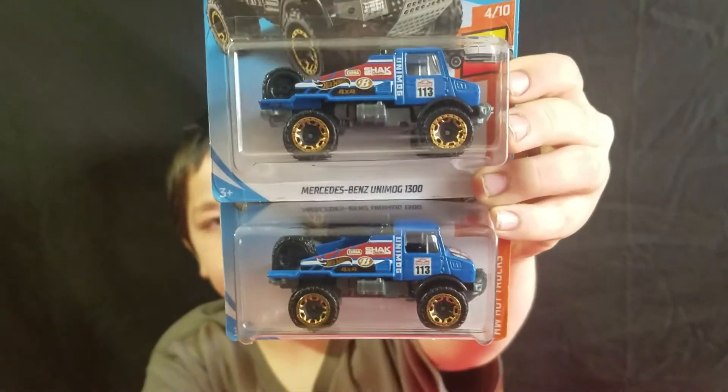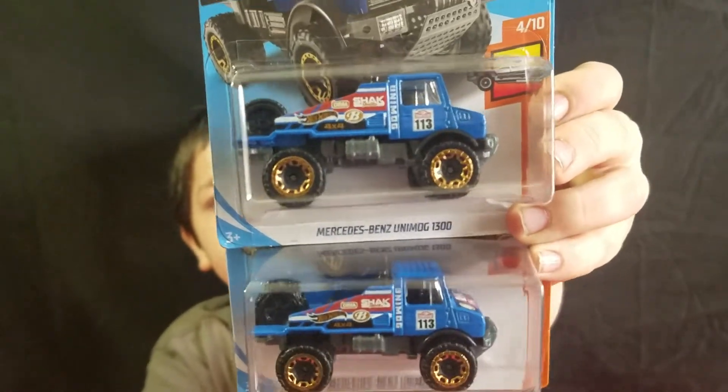And we found two Mercedes Unimogs in the new blue color — new G-Cases.